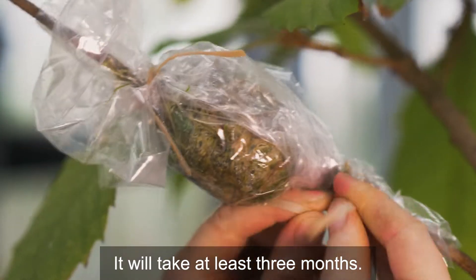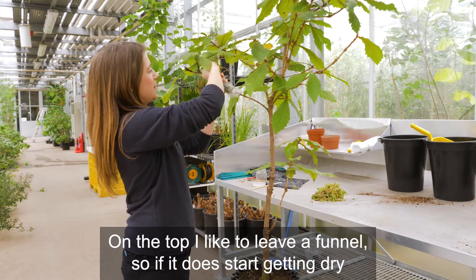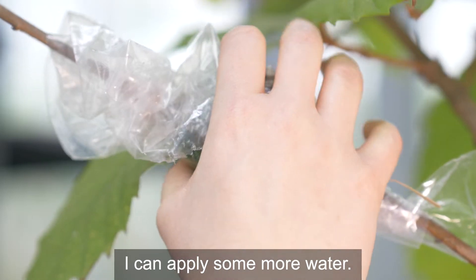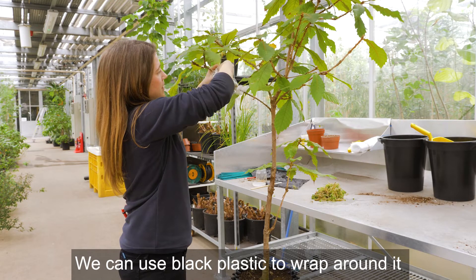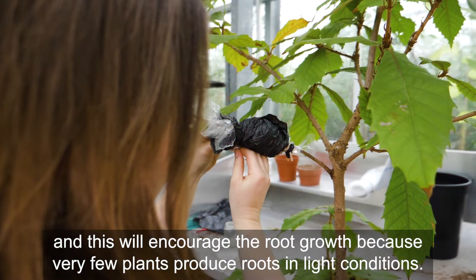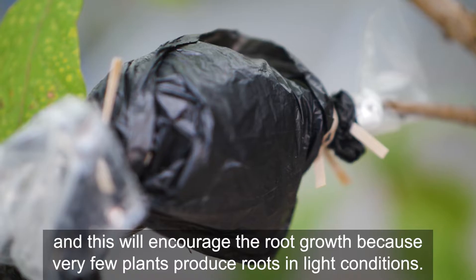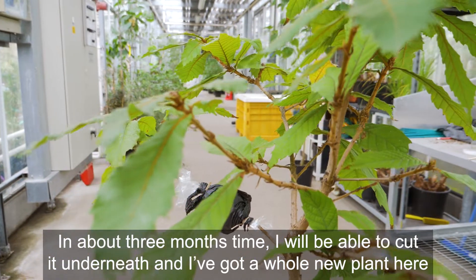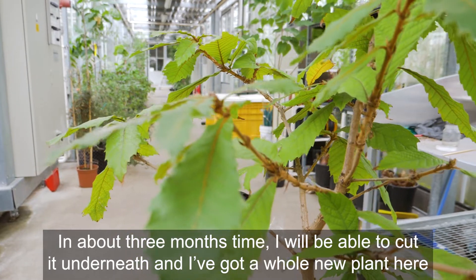It will take at least three months. On the top, I like to leave a funnel so if it does start getting dry, I can apply some more water. We can also use black plastic to wrap around it, and this will encourage root growth because very few plants produce roots in light conditions. In about three months' time, I'll be able to cut it underneath and I've got a whole new plant.